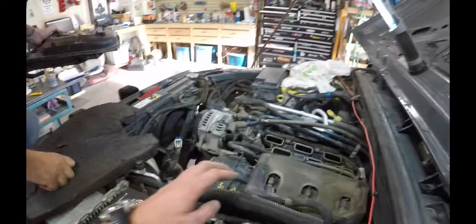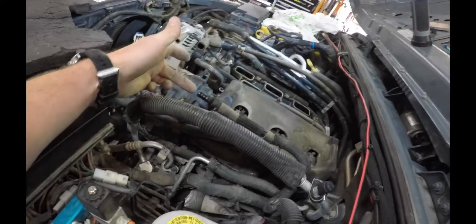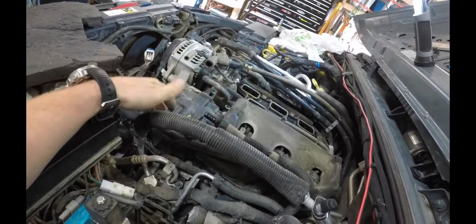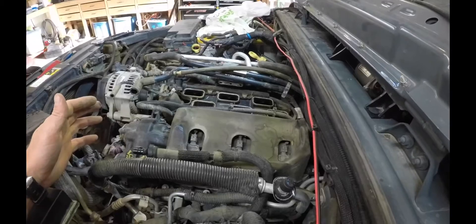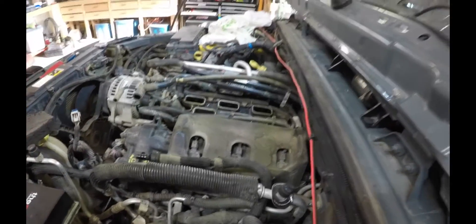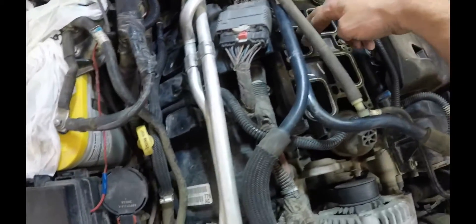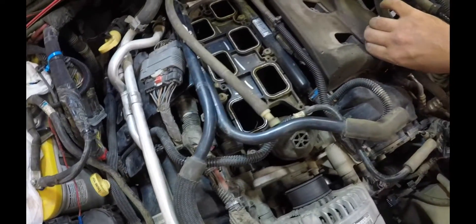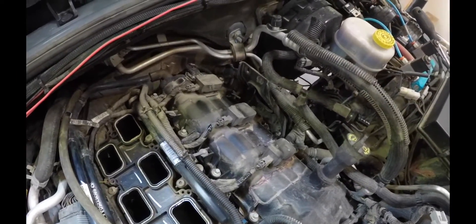The thing that was hard was this vacuum line here - it has to come off so you can get the plenum off. That was fun. Anyway, we're going to replace our gaskets and get you a good look at it. There she is - and there are our other spark plugs. You can see how easy it's going to be to access them on this side now.